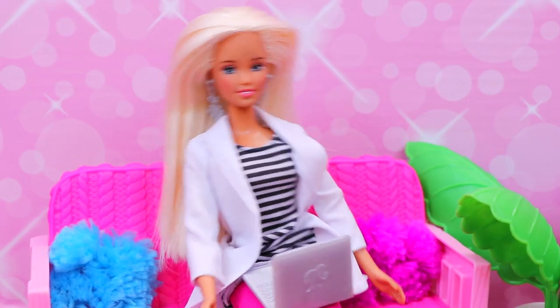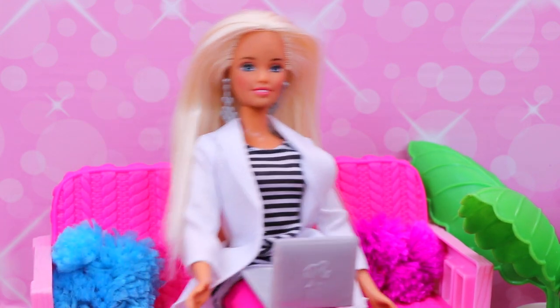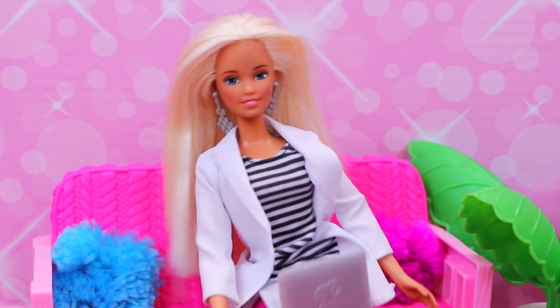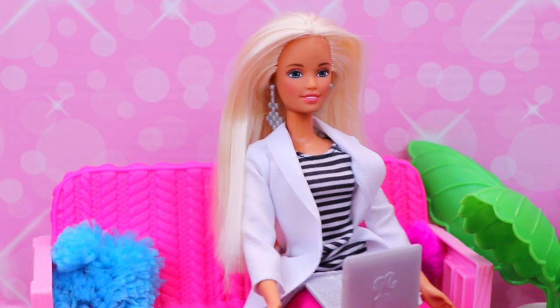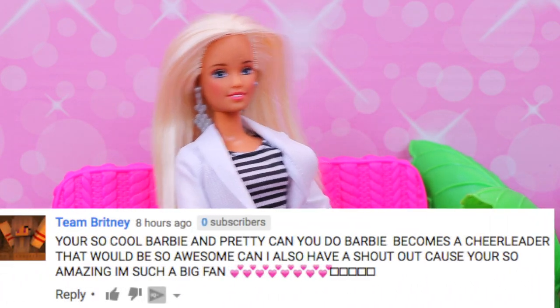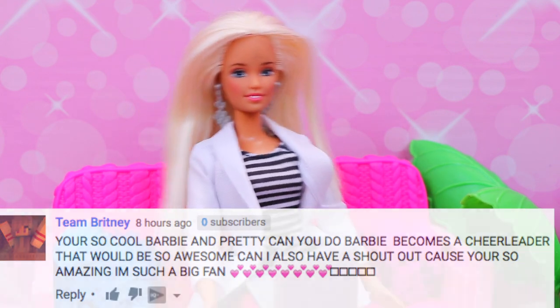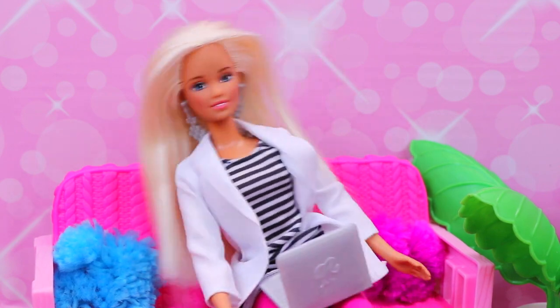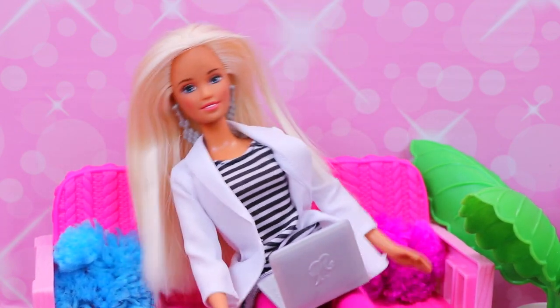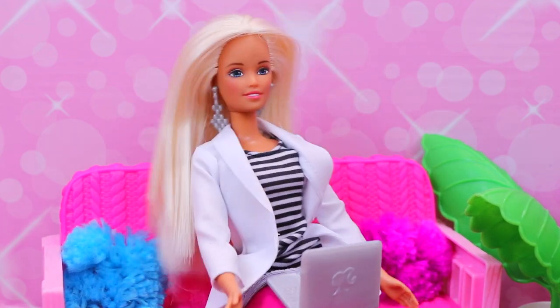Well, that's enough with my Barbie So Much To Do Baby Care Center. Stay tuned now for me to read all the awesome comments from you guys, my favorite fans. Thank you! Hey everybody, who's ready for some comments? I am. This is my most favorite part because people usually say nice things about me and stuff. Let's begin. I love you Barbie, you're so cool, you're the best — of course! Here's a long one from Team Brittany: you're so cool Barbie and pretty, can you do a Barbie becomes a cheerleader? That would be so awesome. Can I also have a shout out? Thank you! I'd love to be a cheerleader — give me a B! B, give me an A! A, give me an R! R, give me a B! B, give me an I! I, give me an E! E — what does it spell? Barbie! Thank you, Team Brittany!